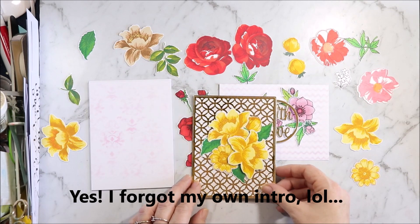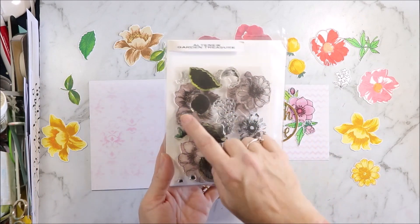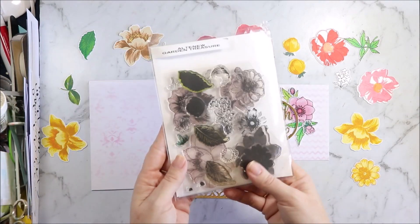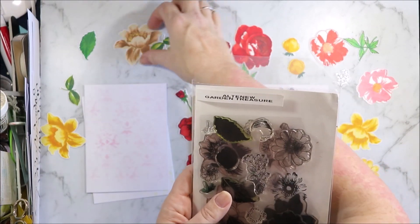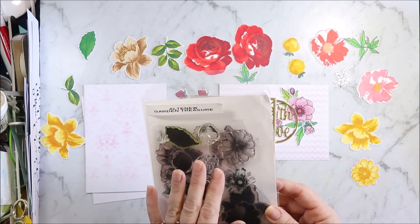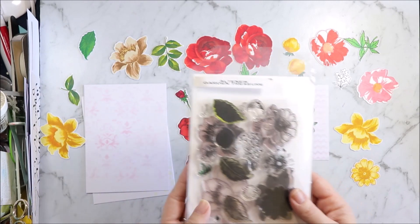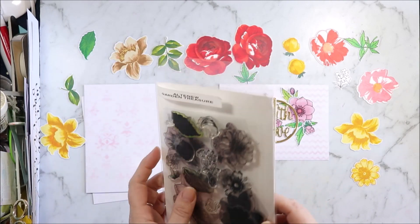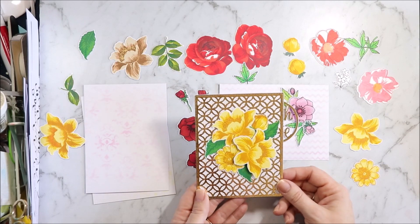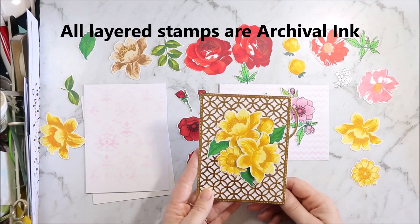This first card uses the Garden Treasures stamp set. I haven't stamped any of the little flowers out and coloured them yet. I actually did not buy this stamp set from a website — I got it from a Facebook group because sometimes you can pick up some bargains. I don't have the guide for this one; I've downloaded it off the Altenew website and need to print it out when I get a new printer. That one does need a sentiment — I'm not sure if I even want to put one on the front; I'm thinking I might just put one in the centre.